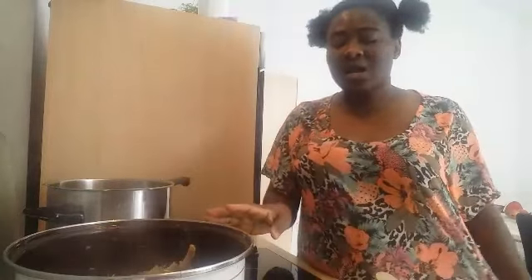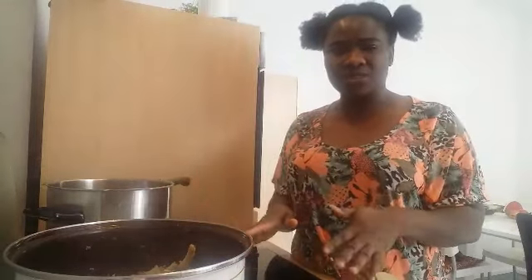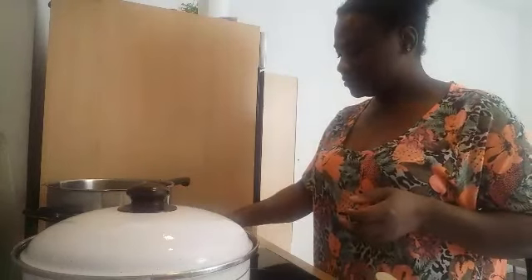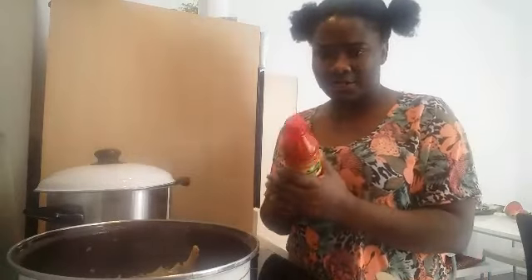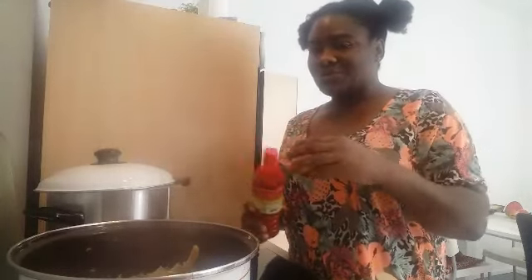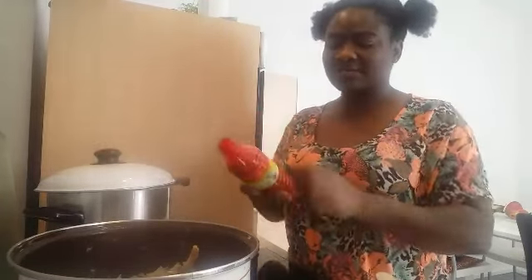I'm going to allow this to boil for the first 10 minutes before I add water and everything else. At this point, before adding water, I want to add my oil. I add the oil early because I want it to cook very well and I do not want it sitting on top of my soup. I normally add the oil early enough.